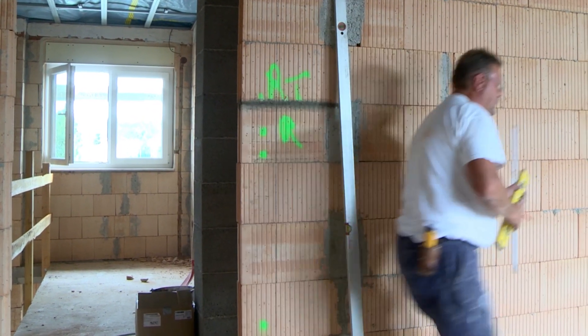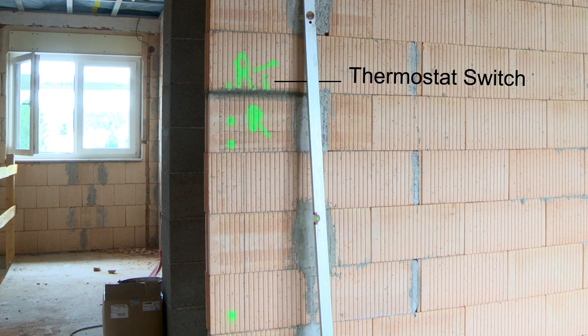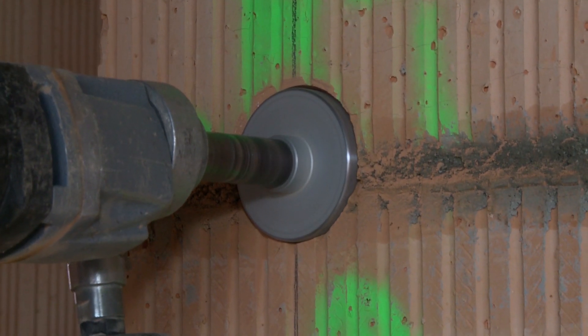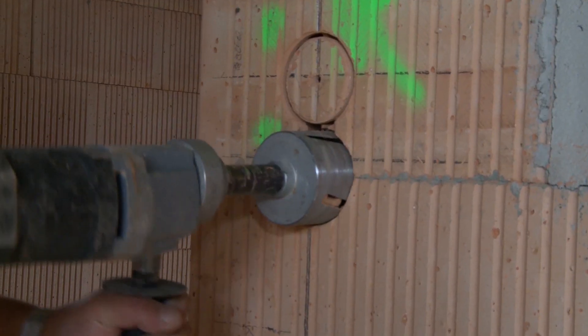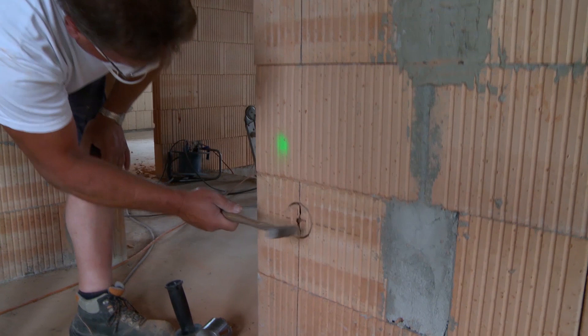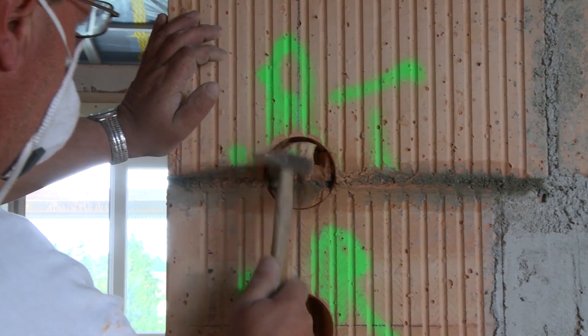According to the electrical planning, in the bedroom right next to the door there is a thermostat switch for controlling the heating, a roller blind switch, a light switch, and a socket. So there must be four recesses in the wall. Raw electrical installation means flush mounted boxes and cables; the rest — switches and socket inserts — come after plastering.